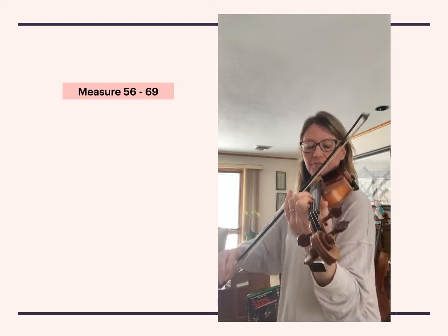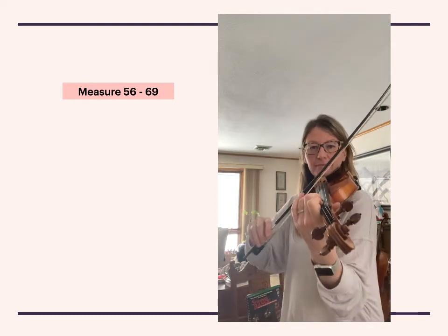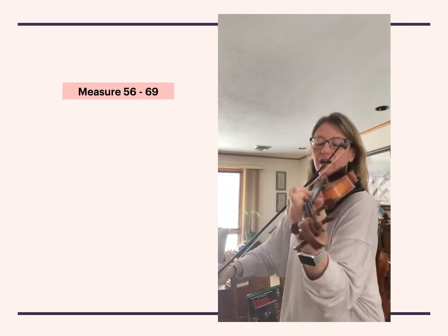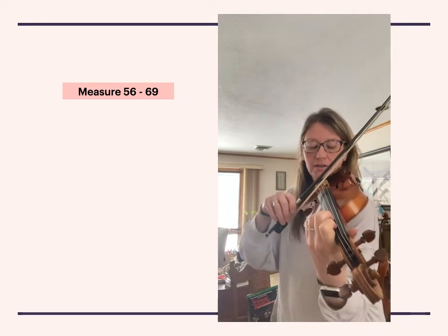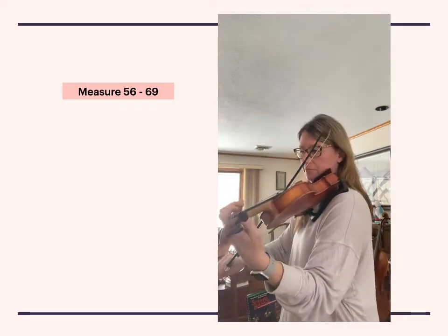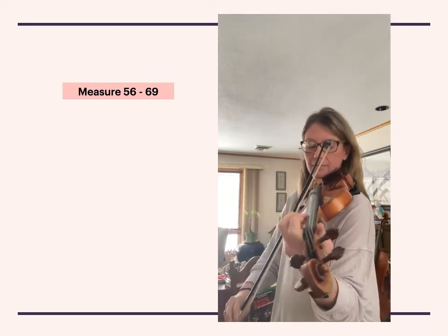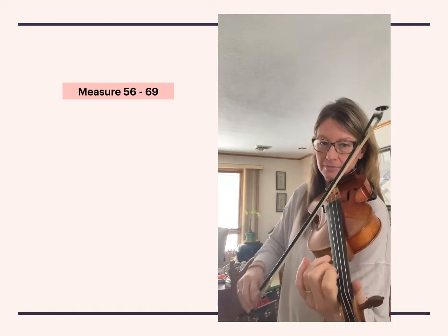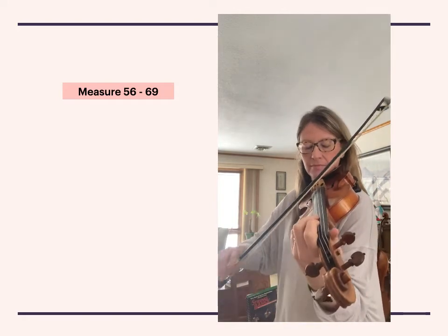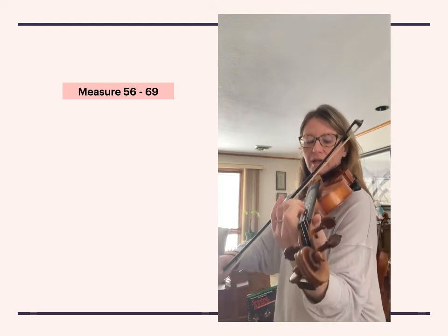Shift. One, two, three, four — shift, shift. One, two, three, four — high. One, two, three, four — tie. G sharp. Natural. One and two and three and four and one.